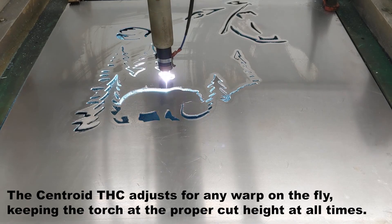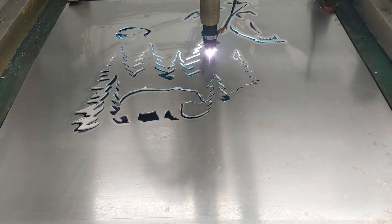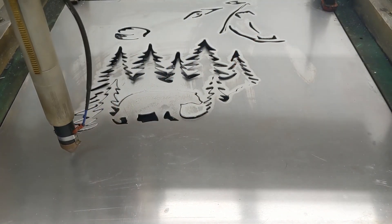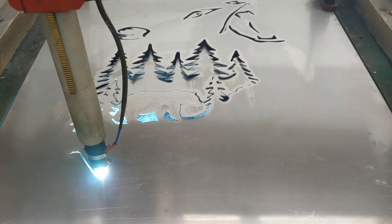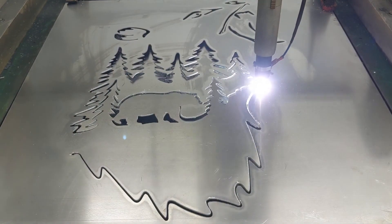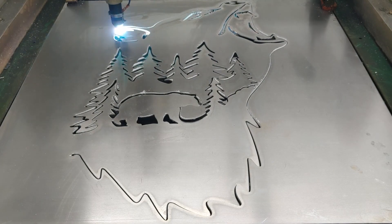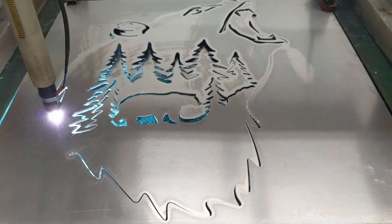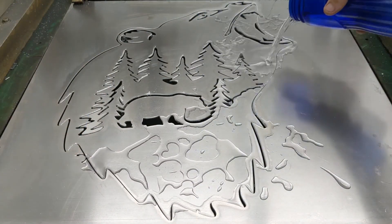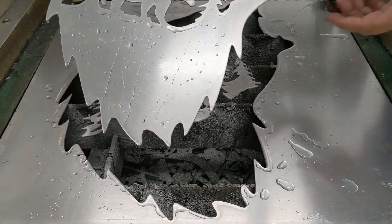We're also using a Centroid exclusive feature called plasma smoothing. A lot of plasma G-code files have very short vectors, especially if they're generated from a CAD/CAM system — like our artwork files. Centroid's plasma smoothing will automatically loft arcs through all those short vectors, which significantly improves the machine tool motion smoothness, resulting in cleaner cuts and lower dross.